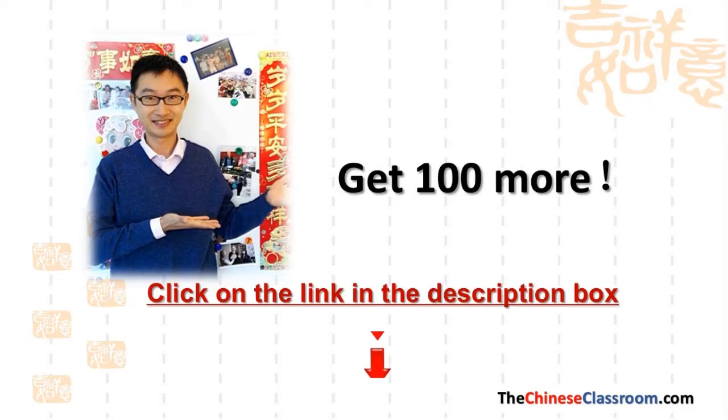Do you want to keep learning? Check out my course 'Learn Chinese One Minute a Day.' It will teach you small but very useful Chinese knowledge, including words, sentences, differences, tips, stories, and culture. Your Chinese will get better and better.